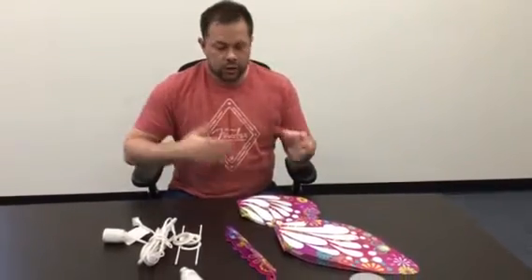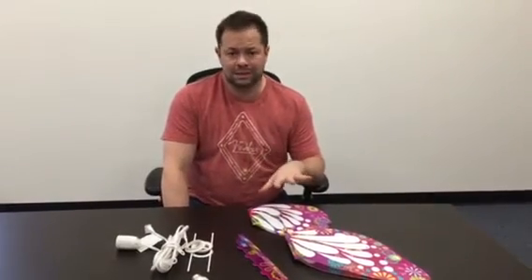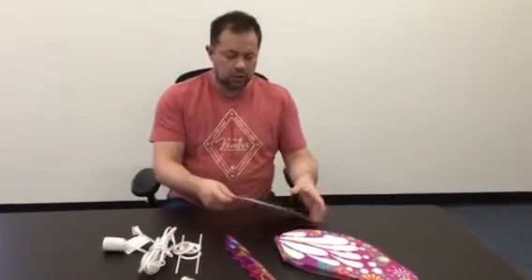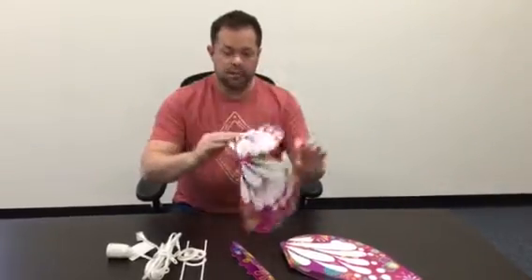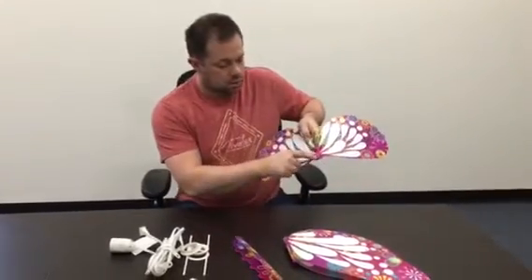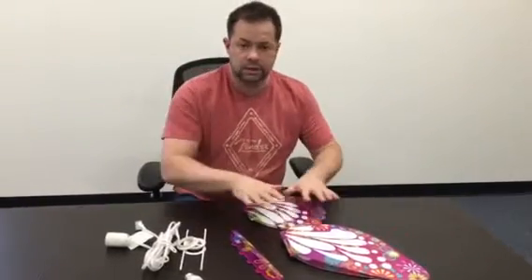Real simple to start with — when you receive the butterflies, the wings will already be assembled. So they're going to be folded in the package like this. You just open them up; they're already made. They are connected right in their seams, so both butterfly wings are done.